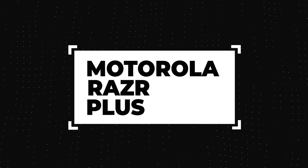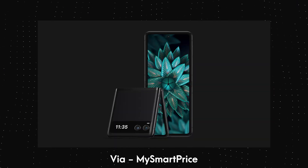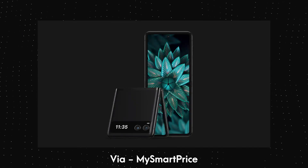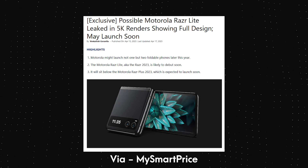Now we have the renders of what could launch as the Motorola Razr Lite, or simply the Motorola Razr. The renders are based on an early prototype of the phone and they were shared by OnLeaks in collaboration with MySmartPrice.com.